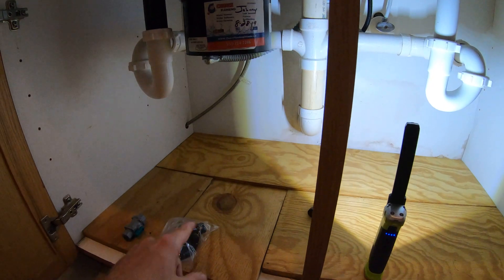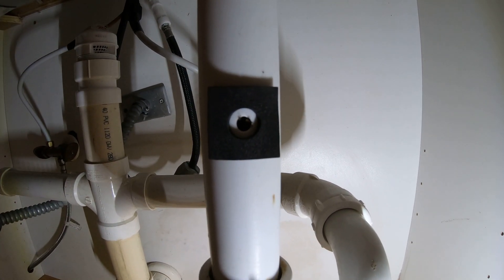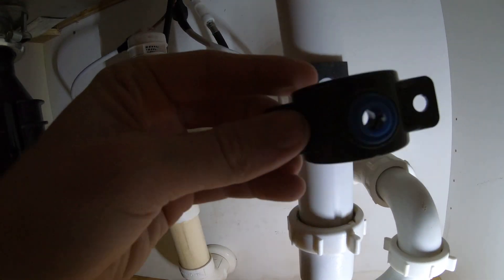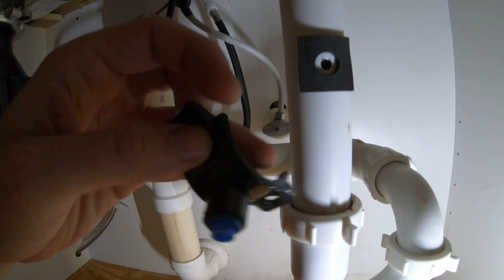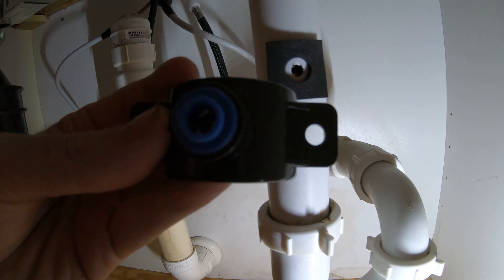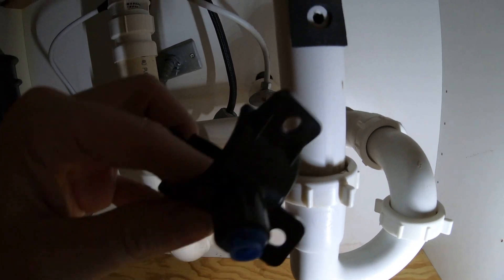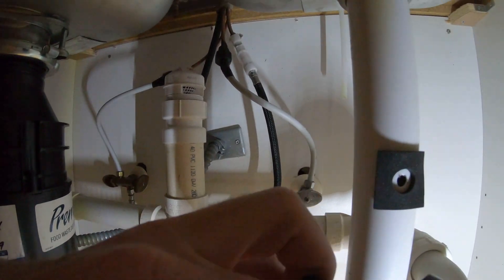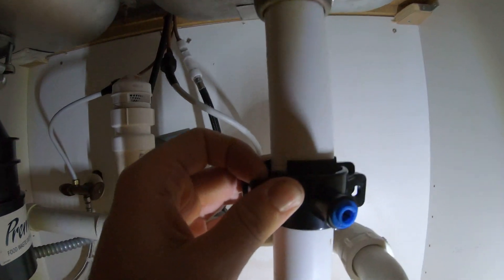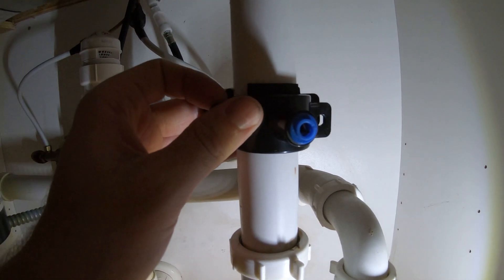To connect the waste line, drill a quarter-inch hole in the drain pipe. The kit comes with a small foam gasket that goes around the drilled hole, and then a clamp goes around that to seal it and prevent leaks. That's basically it — drill your hole, put the foam gasket on, clamp it down, and push the black waste line into the push-lock fitting on the clamp.